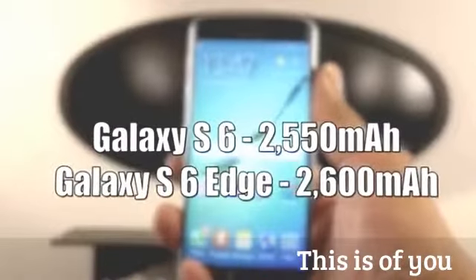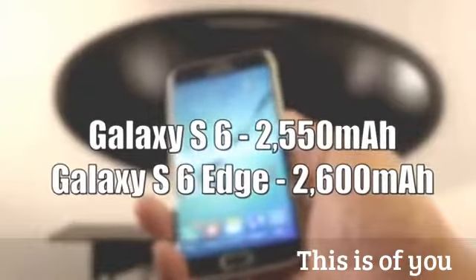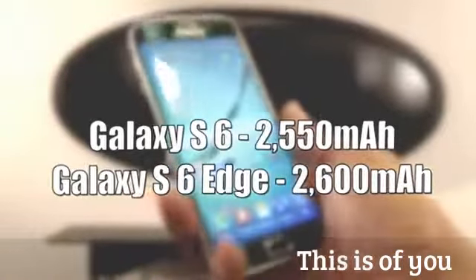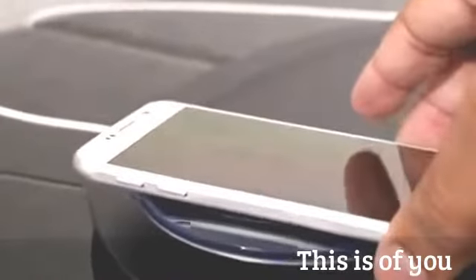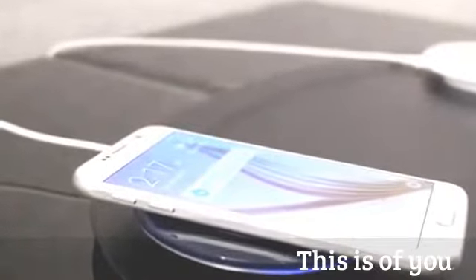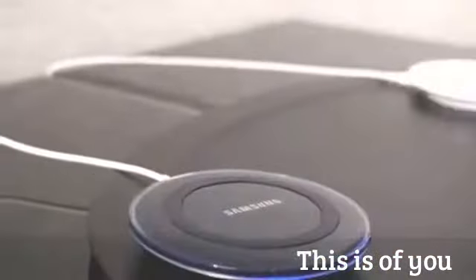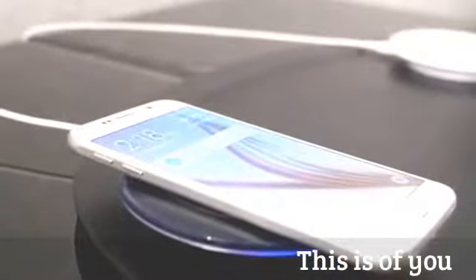The S6 has a 2550 mAh battery and the S6 Edge has a 2600 mAh battery. Both feature wireless charging with better compatibility for WPC and PMA wireless charging pads, so basically any charging pad will work. Wired charging is about 1.5 times faster than the S5, meaning just 10 minutes plugged in gets you about four hours of usage.